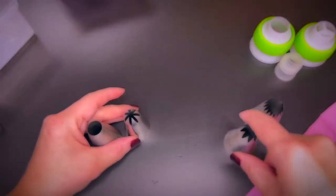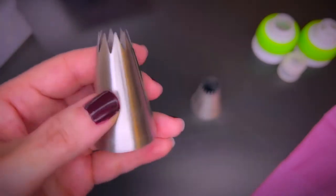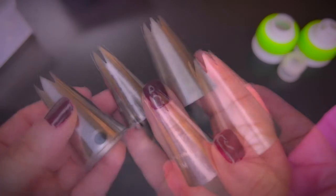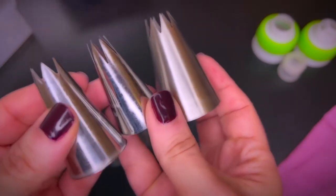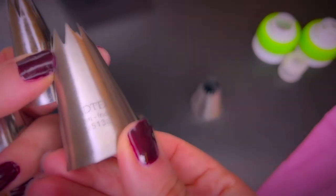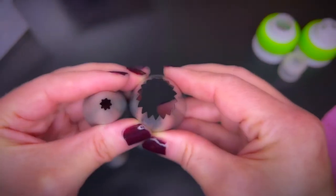The piping tips determine the shape of your piping and there are hundreds of different tips. It's a good idea starting out with very large tips as they make it easier to pipe. Of course all types of tips come in different sizes. Usually the tip model and the sizes are engraved on the tip itself and sometimes even the width of the opening. Here you can see the very same tip, very large and very small.